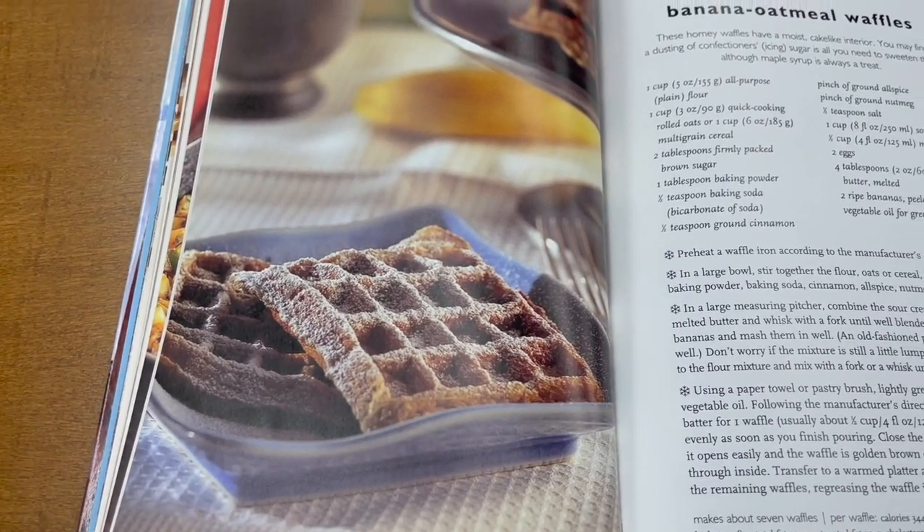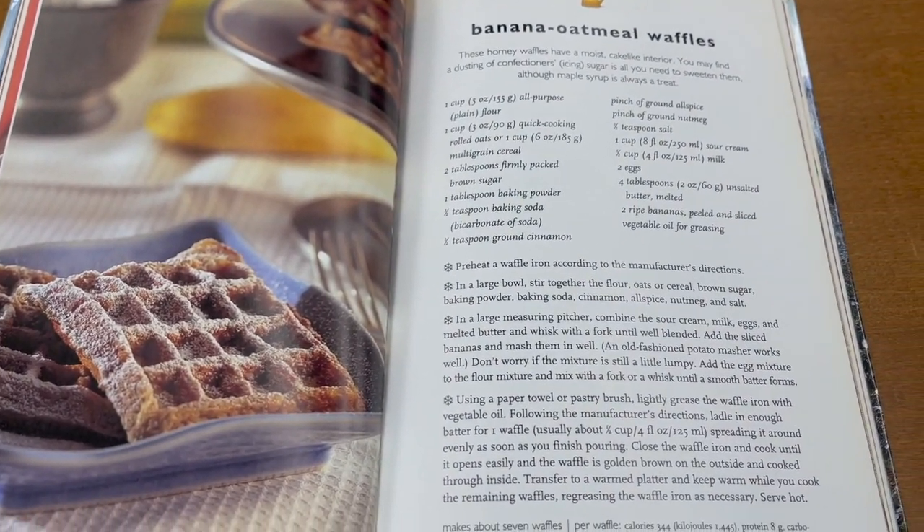The next recipe I'm making from this book is my favorite of them all — it is the banana oatmeal waffles.